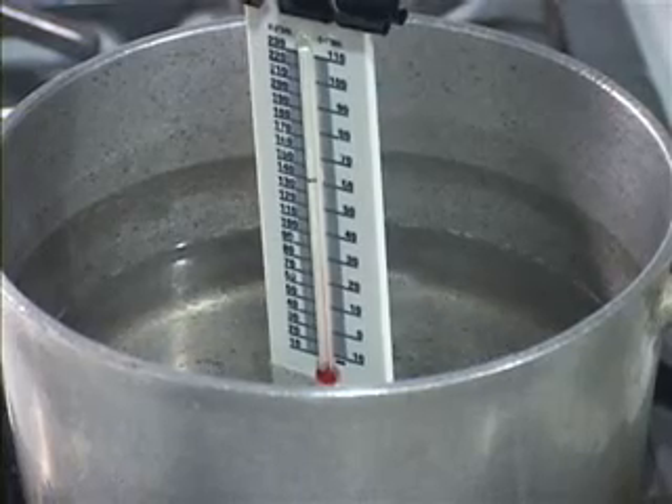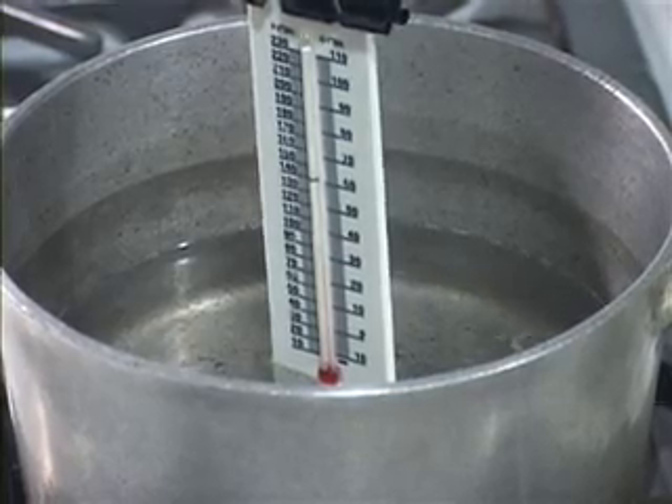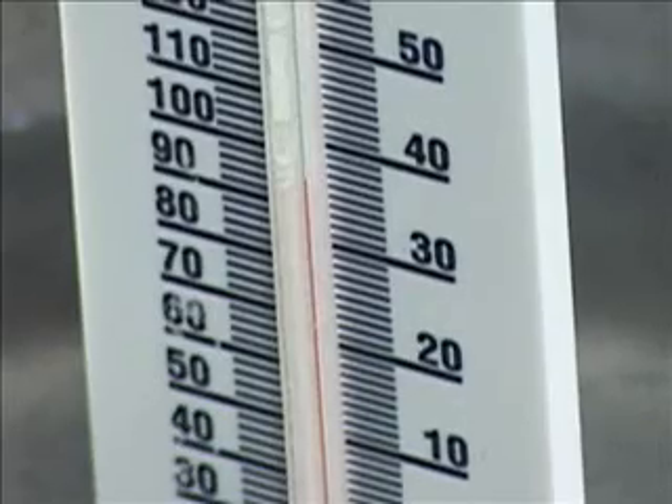You'll want to stir the water once in a while or you'll get hot spots in the water. Record the temperature of the ice in the data table. Then turn on the stove to medium-high heat and start the stopwatch.